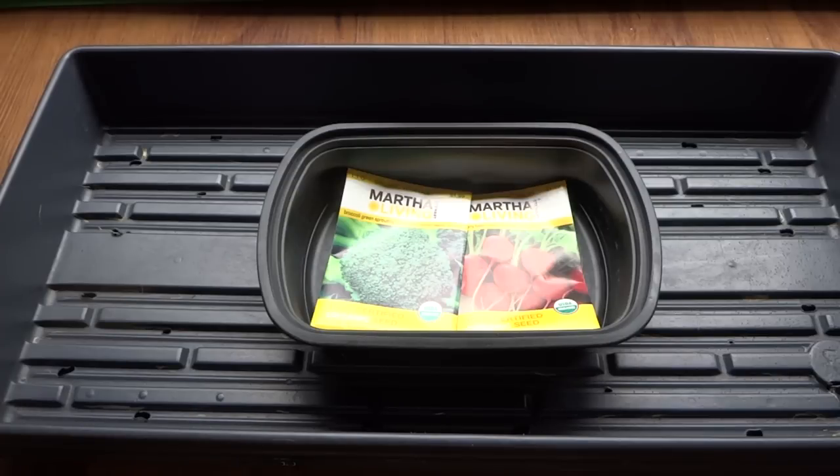Microgreens are basically the same thing as normal vegetables or any other plants. The reason they're called microgreens is because you harvest them at a very early stage — as soon as they start to sprout those first true leaves, that's usually the best time to cut them off. If you search online you can see that these are very nutritious and very delicious, and they're also very colorful because you can grow microgreens of all different types.